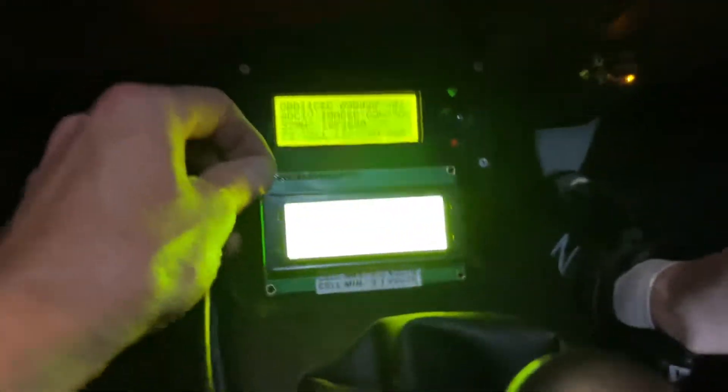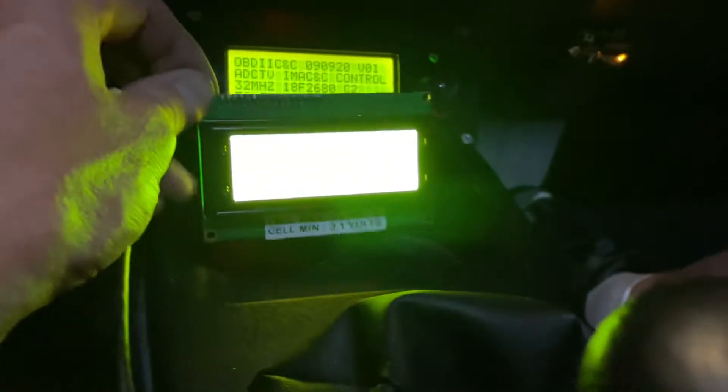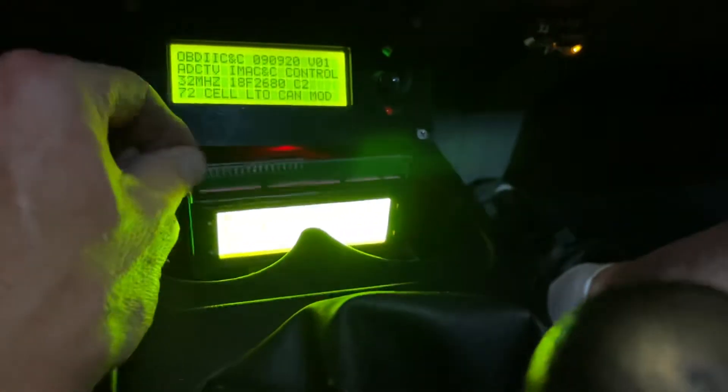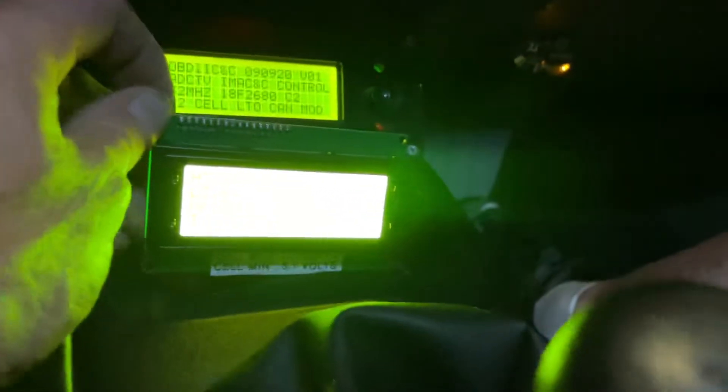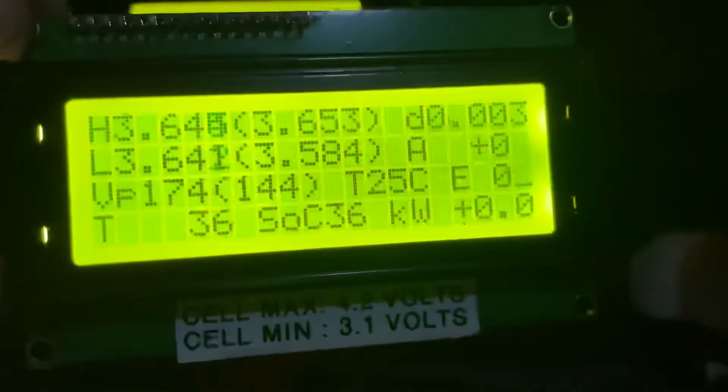Like Night Rider — I've got it down there and I need a way to mount this. I put a piece of tint over the top one, that's why it's less bright. The state of charge is reading 36 and the camera's not picking that up.